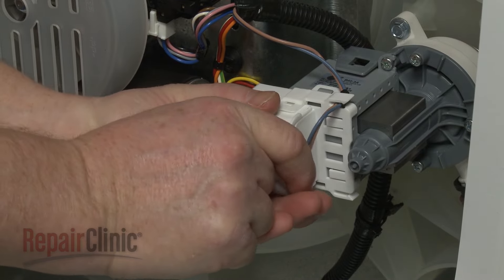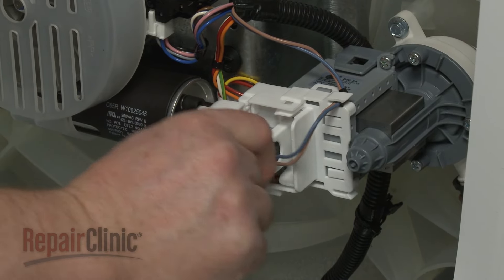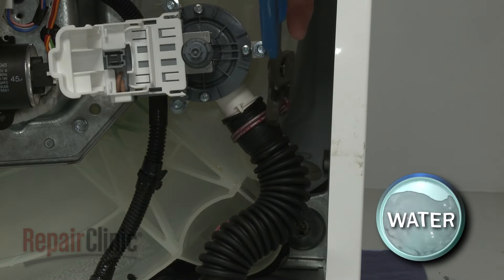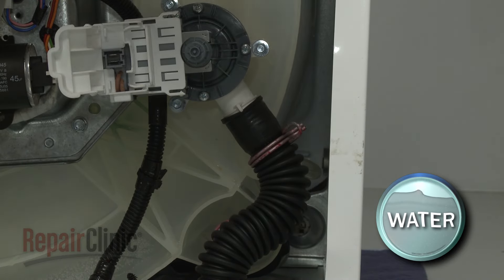Release the drain pump wire cover. Disconnect the wire connector and unhook the wire from the retaining clip. Release the spring clamp securing the hose to the pump and pull off the hose.